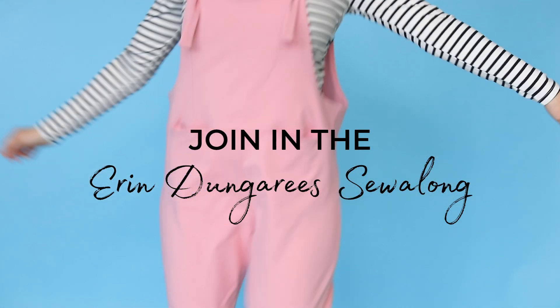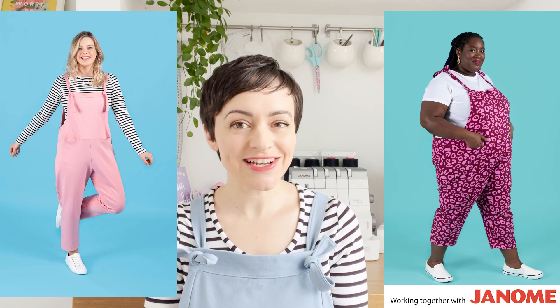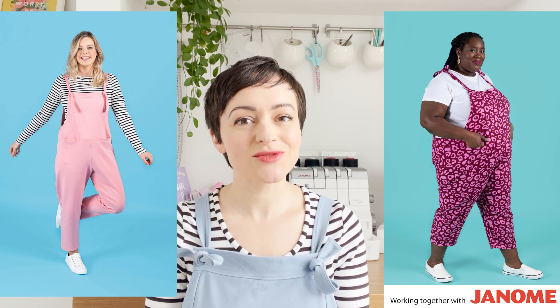Want to make your own cute and comfy dungarees or overalls? Hi, I'm Tilly from Tilly and the Buttons, and I'm excited to tell you about our Erin Dungarees Sew Along, brought to you with thanks to support from Janome.